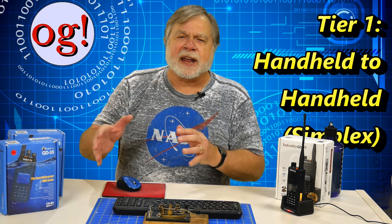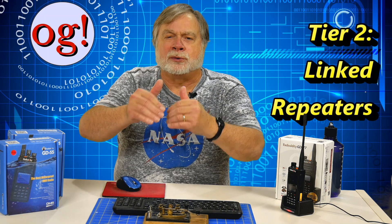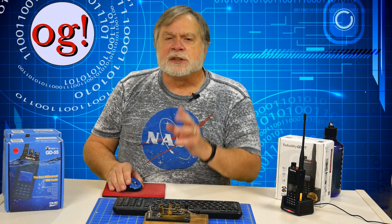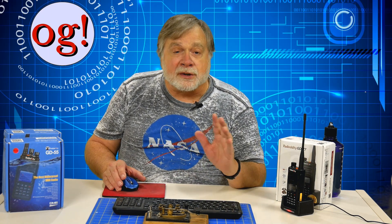Radiodity's first foray into the DMR market was the GD55, but users soon found it was only capable of Tier 1 DMR, which is strictly handheld-to-handheld, more commonly called simplex by hams. The real action these days is in Tier 2, which involves linked repeaters. Radiodity had advertised the GD55 as a Tier 2 radio and did a reset when it was shown to be only Tier 1. So Radiodity came out with the GD55+, which is capable of Tier 2, though setting it up properly is rather a challenge. Now we have Generation 2, the GD77, designed from the ground up to be a no-nonsense Tier 2 radio that is backwards compatible with both Tier 1 and ordinary FM.